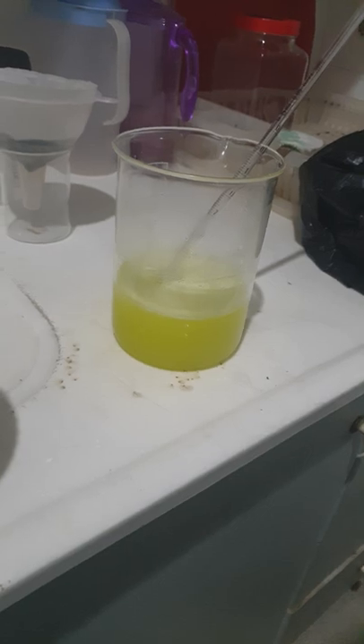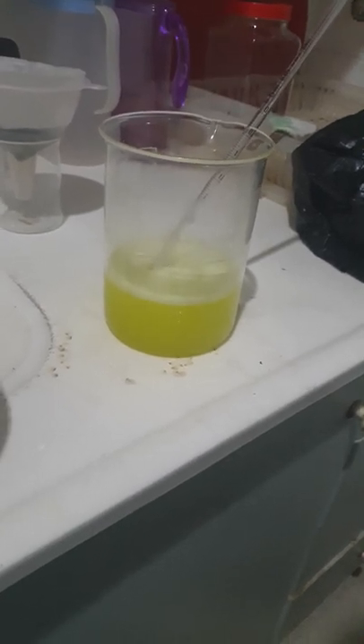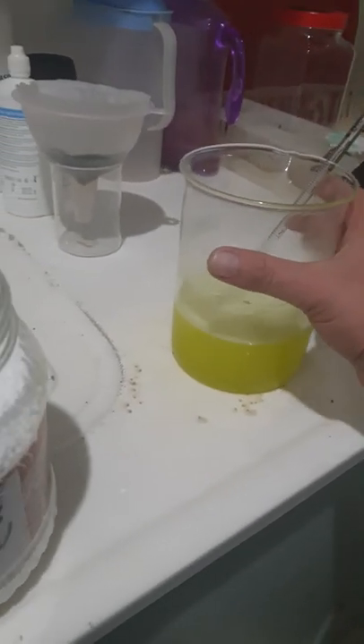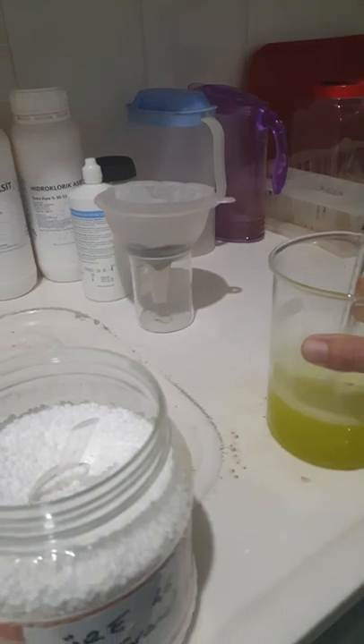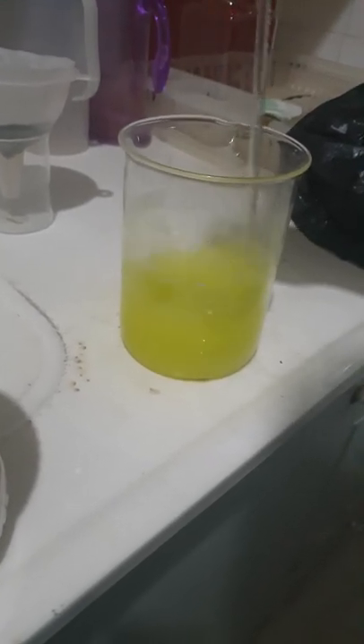This is a small bit of water and a big water. I also want to make some water. I put my water in the water, then I'll mix it up.